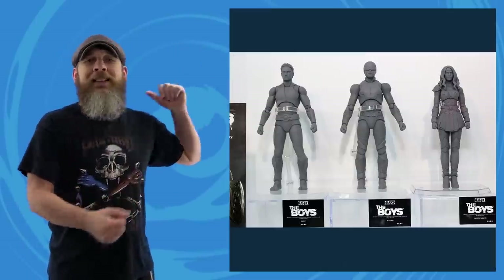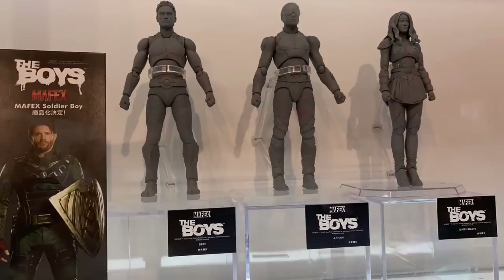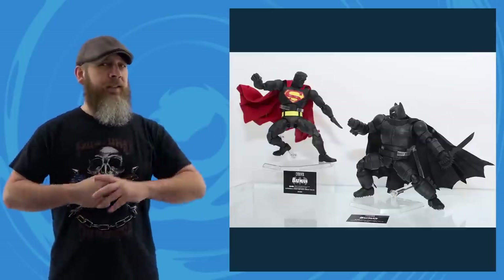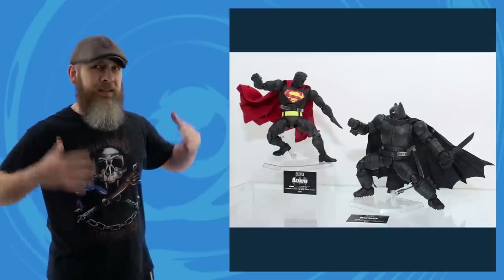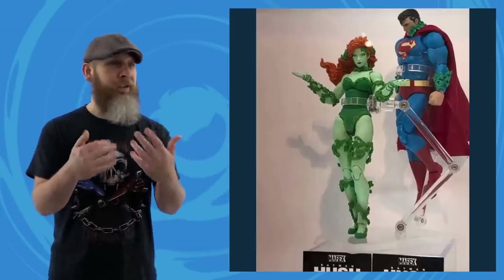Medicom held their own show this weekend and displayed a lot of upcoming product. Since we just talked Starlight, it also looks like The Deep, A-Train, and Queen Maeve are prototyped, and Soldier Boy is planned. On the DC side of things, it looks like there's going to be a variant pack for the Dark Knight Returns Batman and Superman where they're all shaded out — I think this is a cover for one of the issues. But my favorite: the Hush line isn't done yet — look at Poison Ivy, that looks fantastic. And I'm glad to see something Hush because we're inching closer to Robin, and we haven't seen a Robin in a long time.